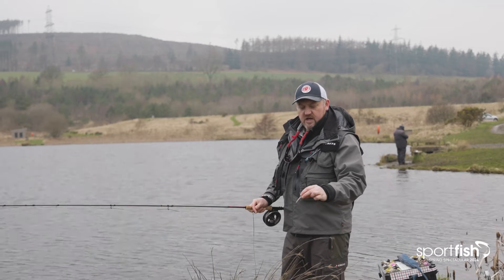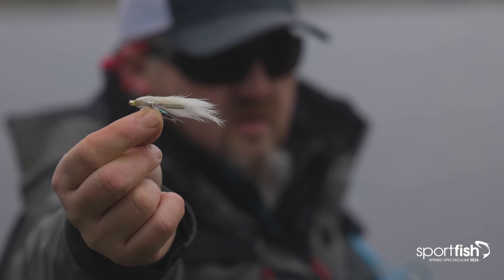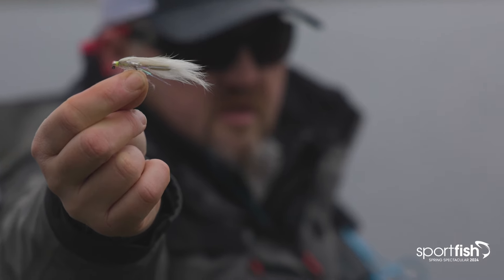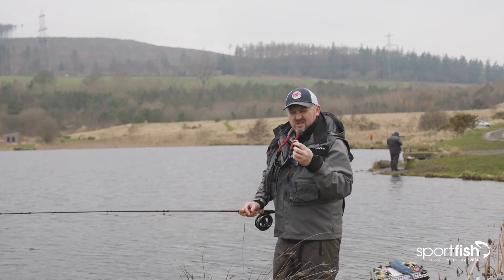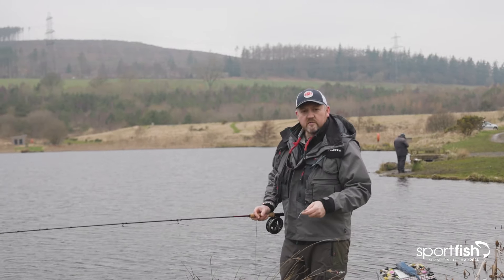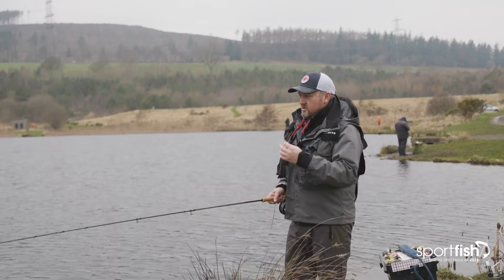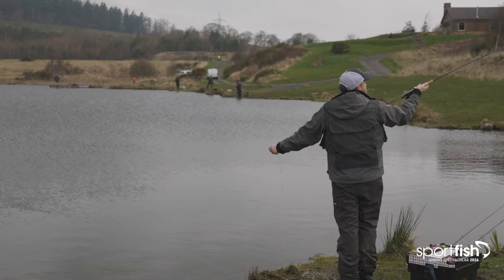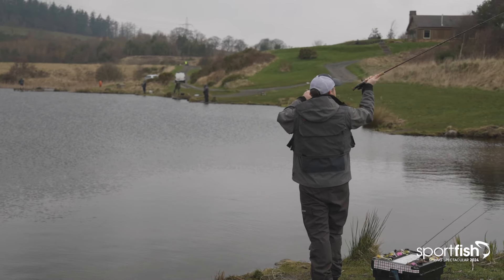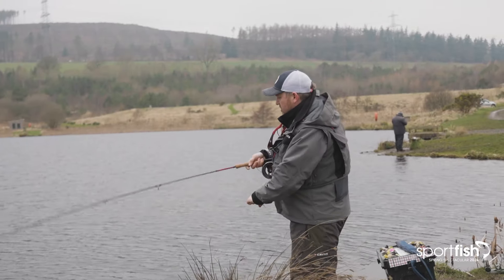I'm going to fish a fly called the Wagon Warrior. It's basically a white zonker type pattern, tied on a jig hook with a big offset bead, so to some degree it will fish inverted. The reason I'm using that is I'm fishing over quite a lot of weed. I'm going to make quite a long cast to get outside of that weed fringe, let the fly drop into the deeper water beyond the weed edge, and then fish it back.